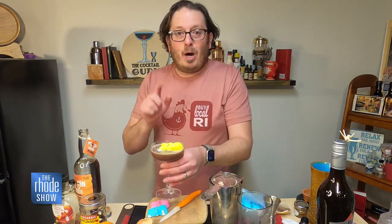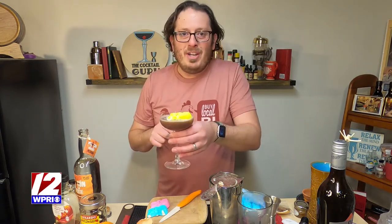Do we have a name for this drink? Cocktail naming contest! Shoot me a message over at the Cocktail Guru Instagram, tell me what we should name this cocktail, and you'll get a special prize mailed directly to your door. Cheers, everyone.